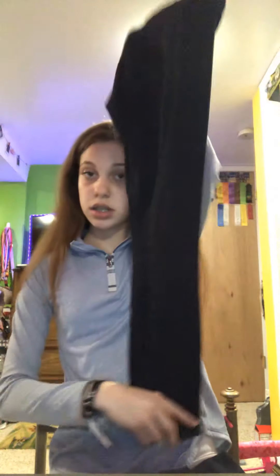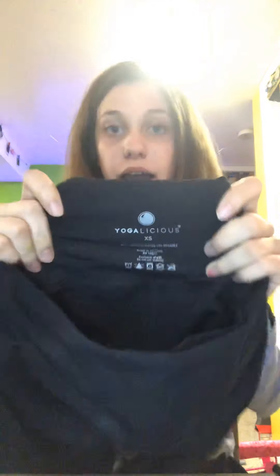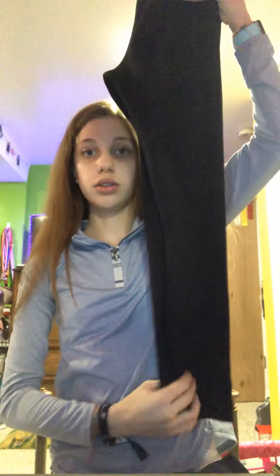The first thing we're gonna start with is dupes for the lululemon leggings. My first ones are the Yogalicious — I've had these for a good two years. I am an extra small in these. They have a little front pocket and a seam on the top. I am 5'4 and weigh around 95 pounds. They're a little bit bigger on me and my butt doesn't fill them in too well, but otherwise these are a really good dupe.